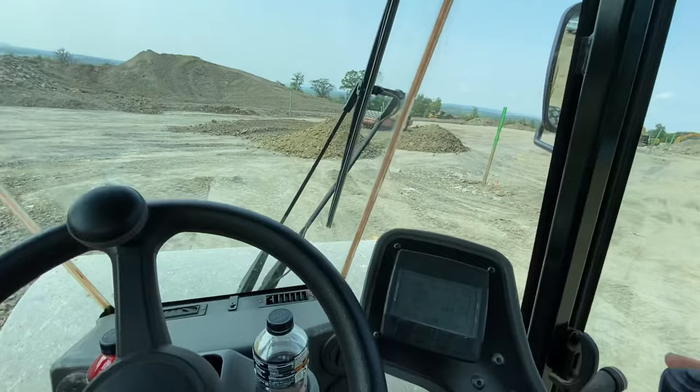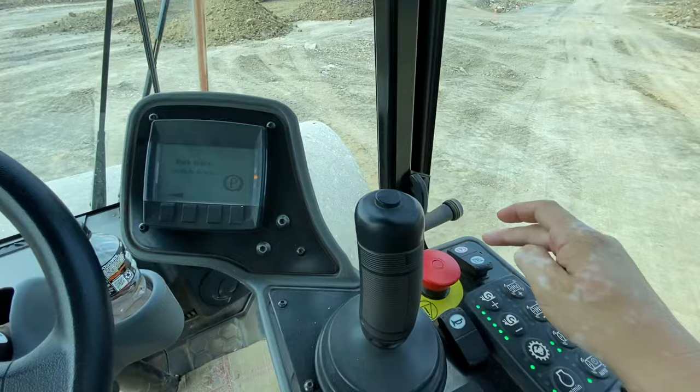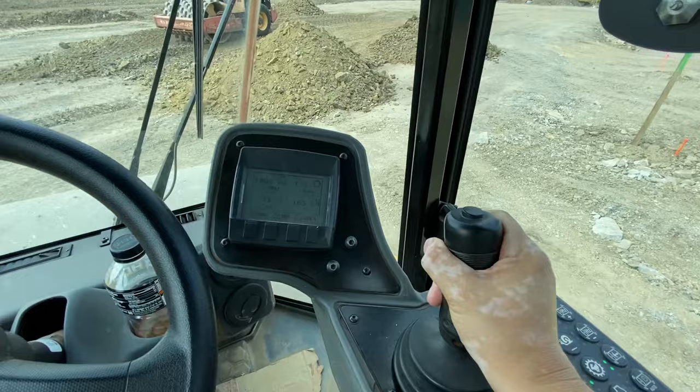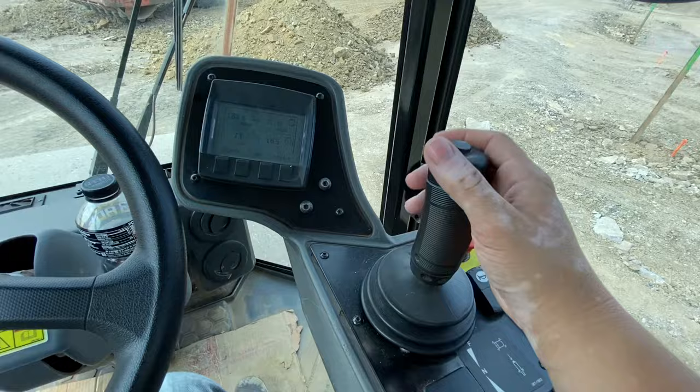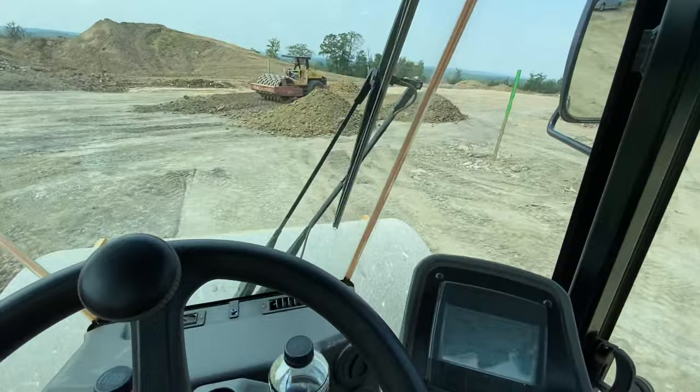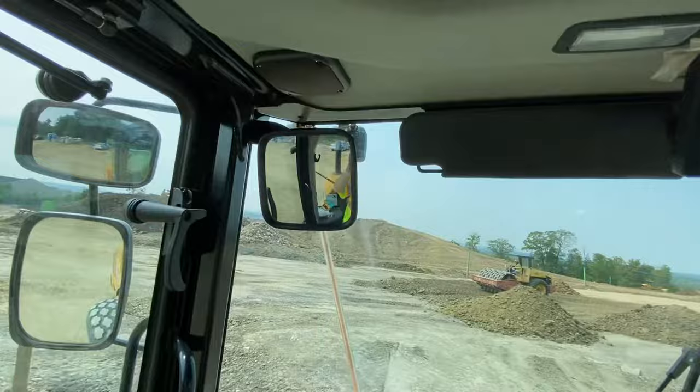To go forward, take hold of this after you take it out of parking and press it forward — and as you can see, we're going forward. To slow down, you ease off and put it in neutral by centering it. Push it forward to go forward, and if you want to go backward, just push backward. If you don't want to look behind you, you can just use the backup camera — it's pretty easy.